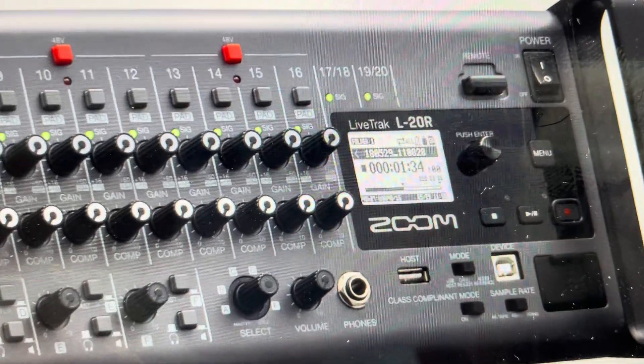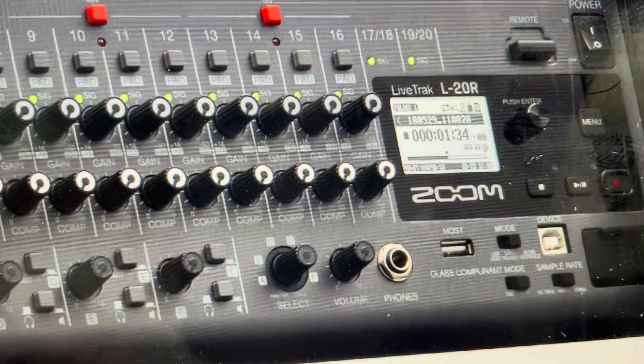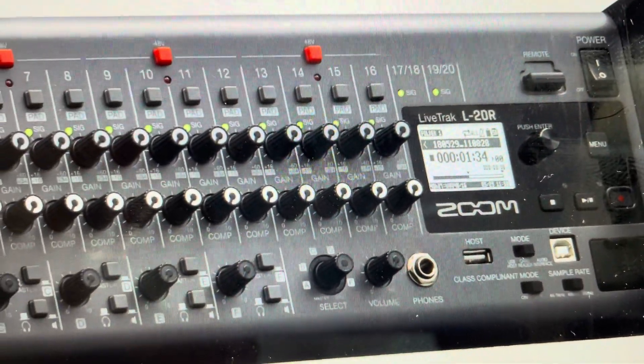From the system menu, we will select factory reset. Then from factory reset, we'll just need to confirm it by toggling to yes. Hit that and it will reset to its factory default setting.